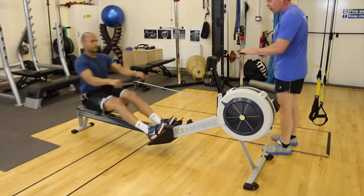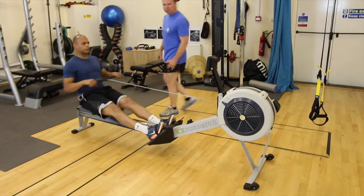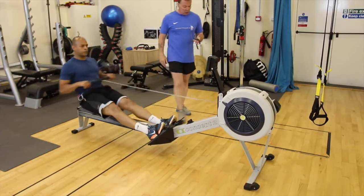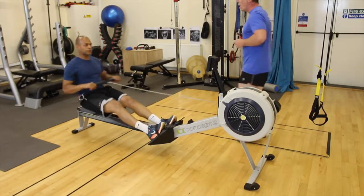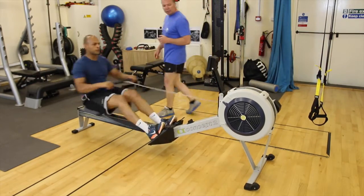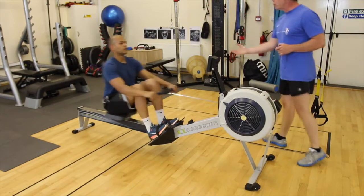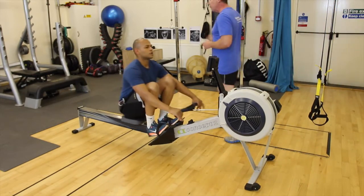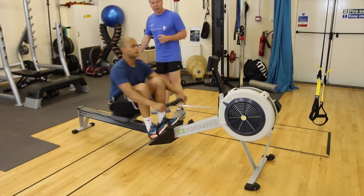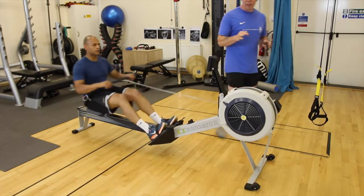Doing really well. Push through the heels, trying not to lock the knees. It's not unusual for the first interval not to reach your target heart rate, which is fine. So that was 30 seconds of work you've just done.